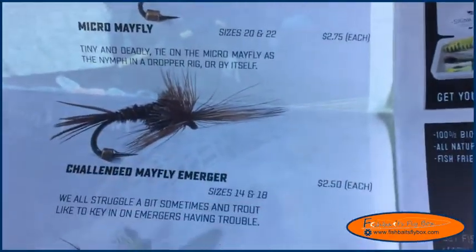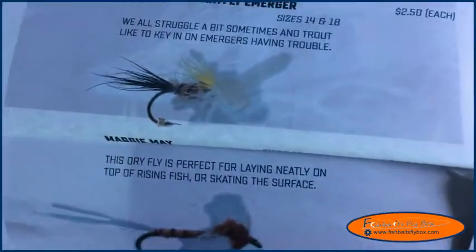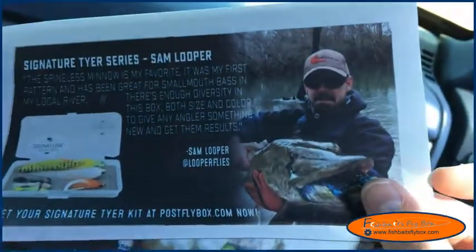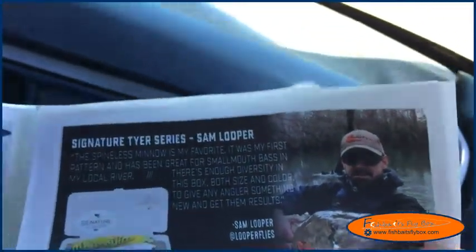It's a trout box. Getting into the micro mayfly challenge, mayfly merger, Maggie Mae, rusty spinner, some warm water stuff, movie fly stuff — warm water. And the signature tyer series, sand blooper.